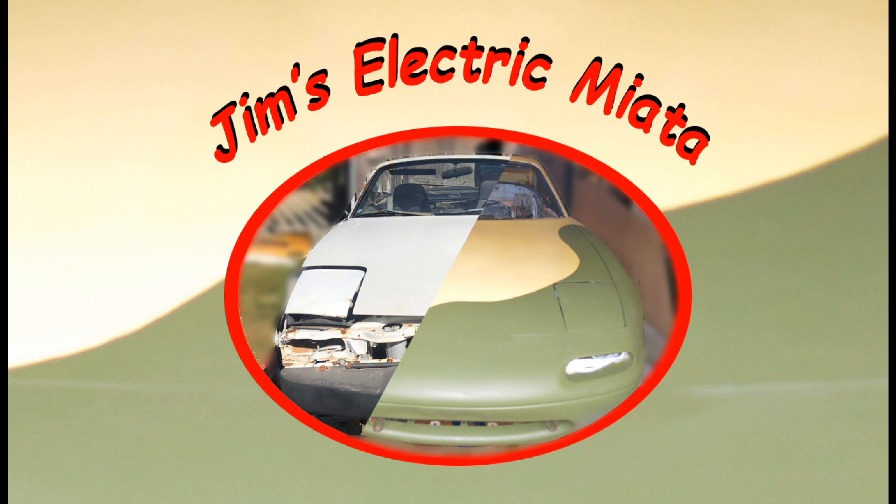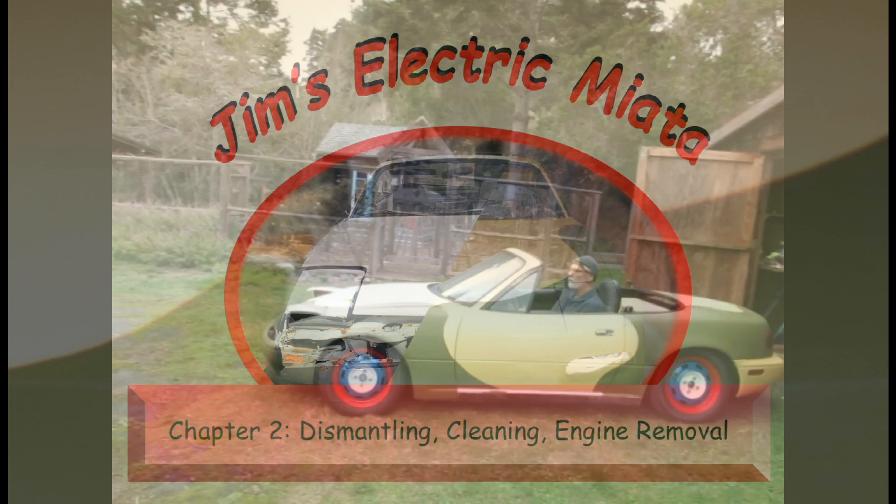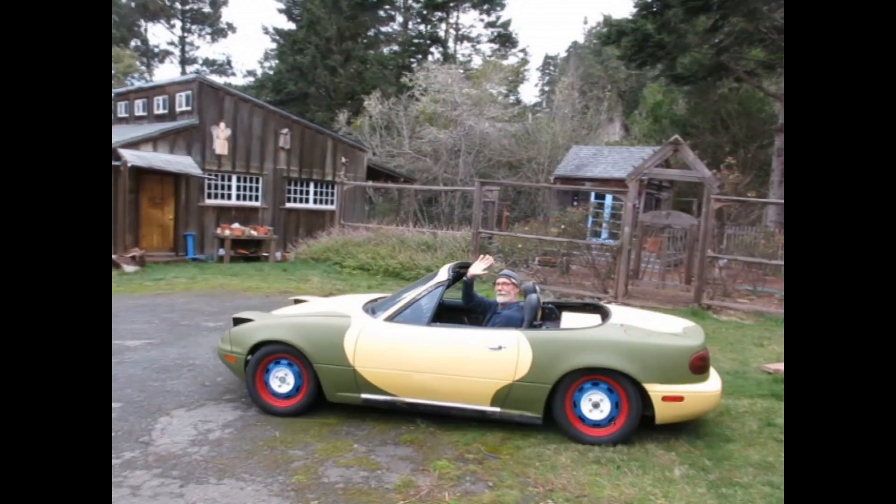Hi, this is Jim Swallow. Welcome back to the second chapter of the story of how I restored a 1990 Miata and converted it into an electric car.